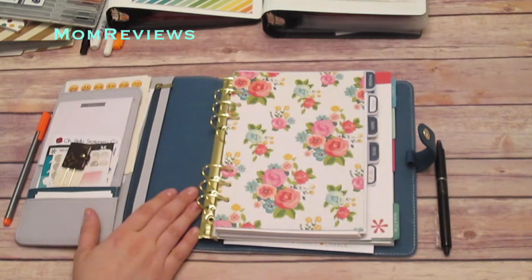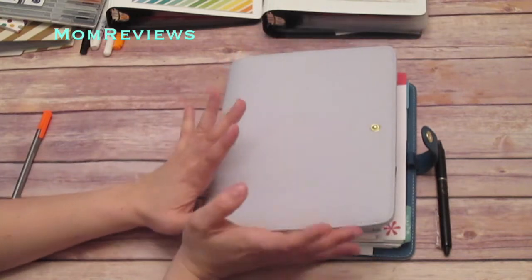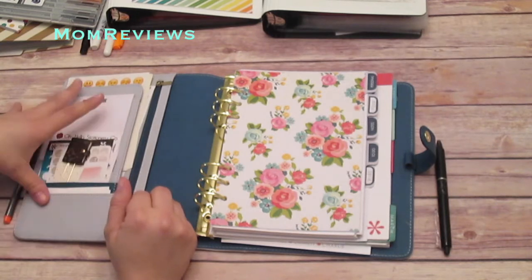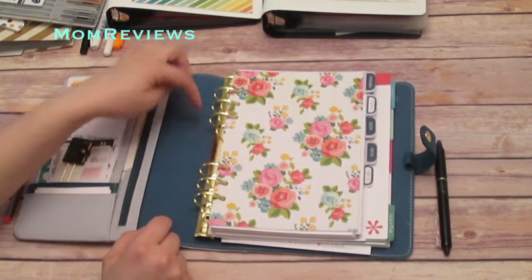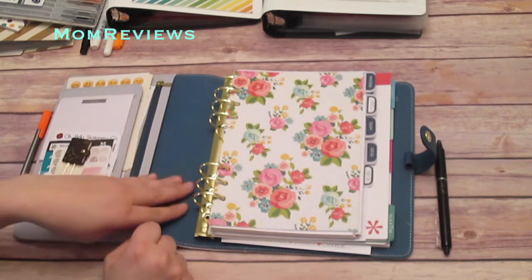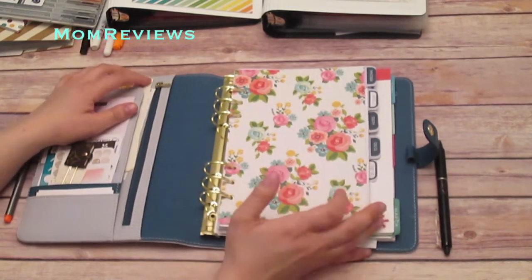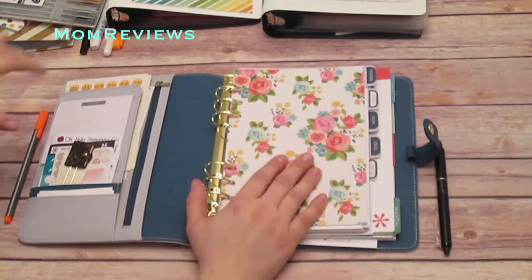I had the Simple Stories Carpe Diem and while it was nice, it just didn't feel right. I didn't really care for the layout on the inside, like the pockets. I prefer the gold rings and I was getting a lot of wear right here and I'd only been using it for two months. So I decided to go ahead, since I was really liking the ring bound system, and just get a Kiki K — and I'm so glad I did.